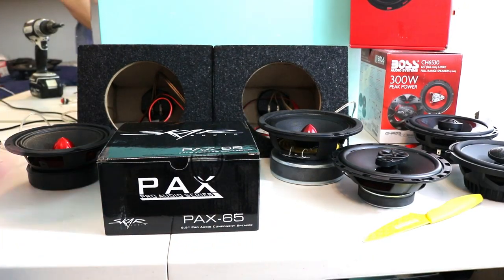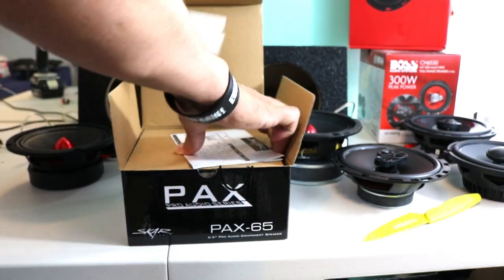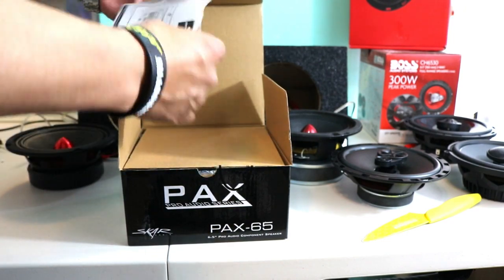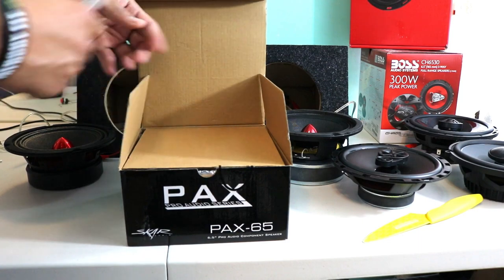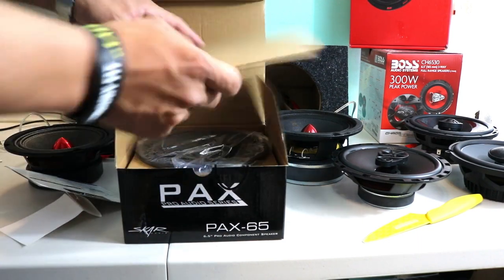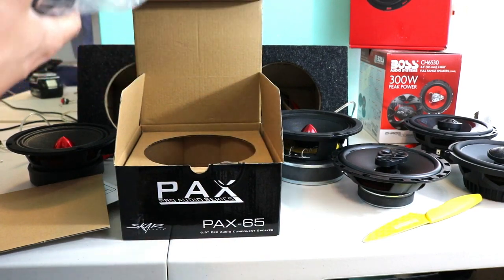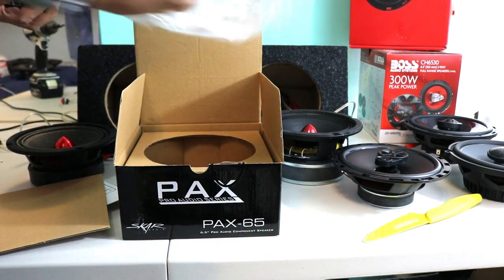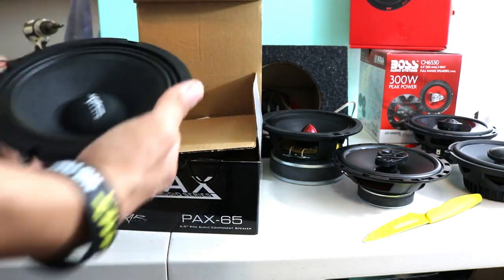Now, the SCAR Audio Pack series. It also comes with a SCAR Audio sticker — a nice quality sticker — and speaker protection. And here is the speaker. It's less than half the weight of the Pioneer, but the same price.